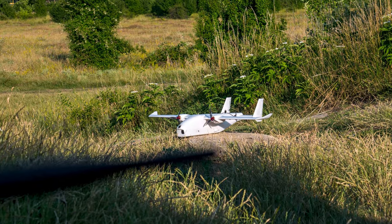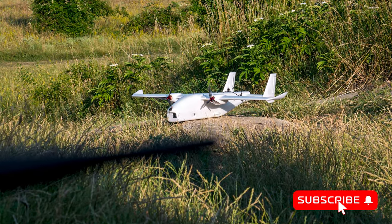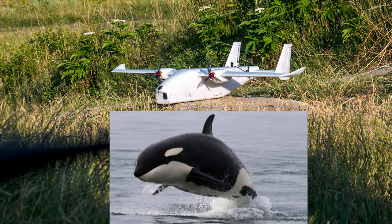Before we get started though, I would like to dive into that name a little bit. I understand the desire to continue the aquatic name theme with these, but this, at least to me, does in no way resemble a killer whale. Maybe there might be something with the full canopy on there, but it's way too little to justify the name.